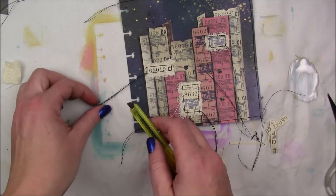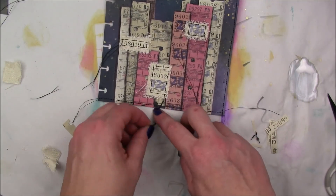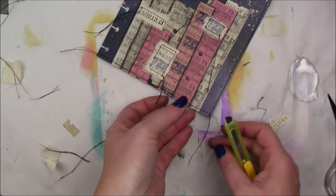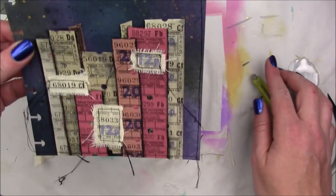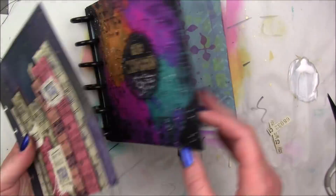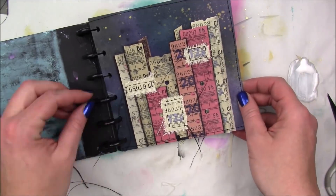I ran the whole outside around my sewing machine, but not the side where it's going to go into my journal — so just three sides have sewing on it. I added my little windows with some multimedia matte and popped it right back into my journal.